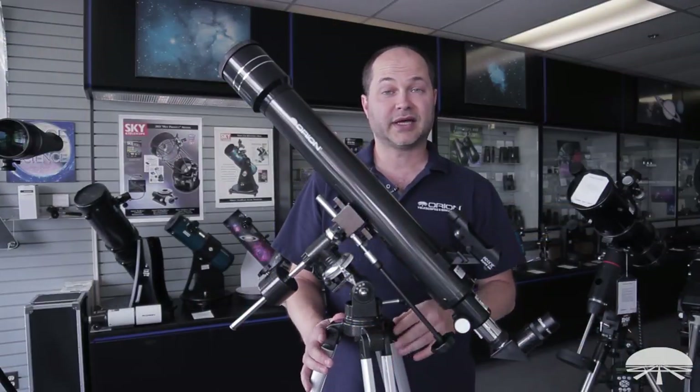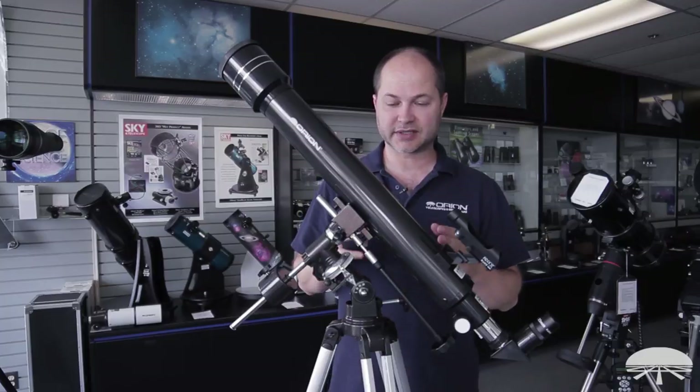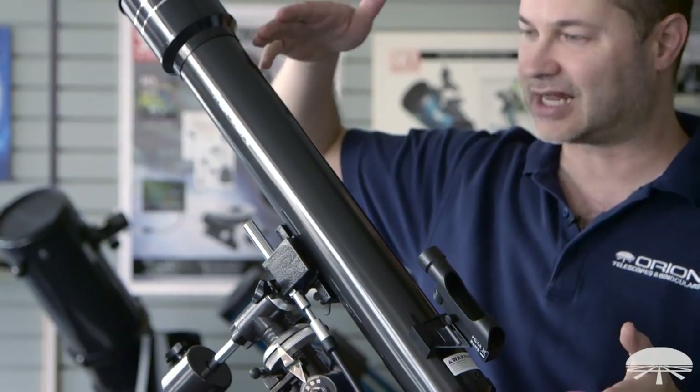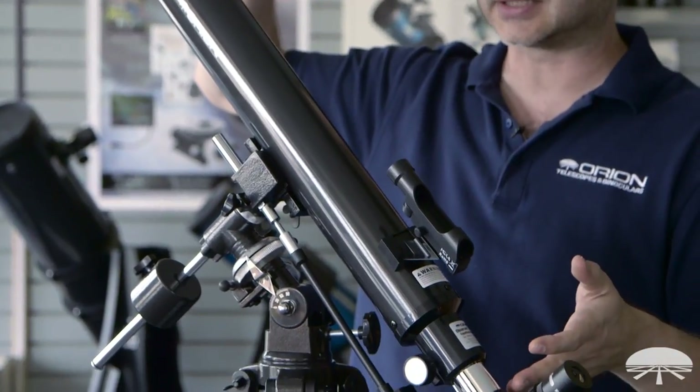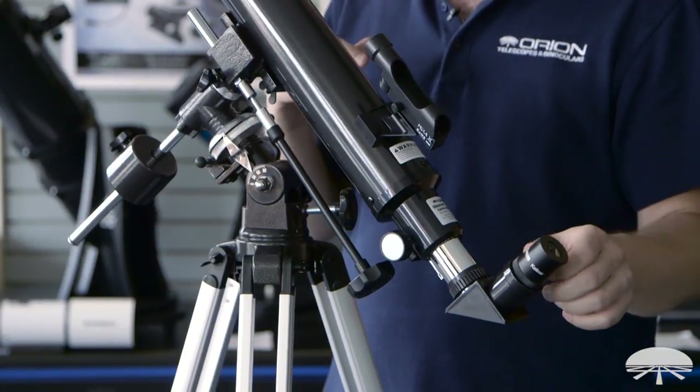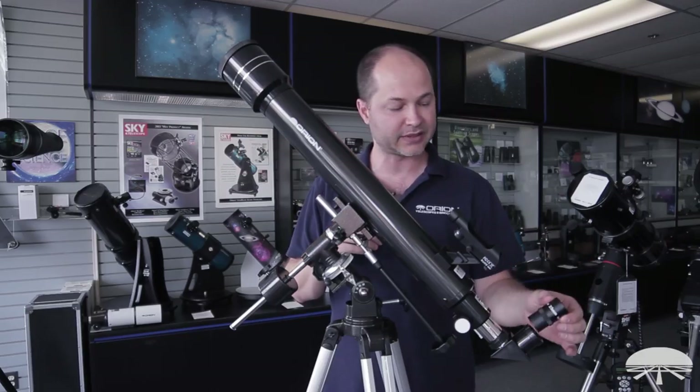The first step is to tell you what you've purchased. This is a 70mm refractor — that's the diameter, 70mm. It's got a 700mm focal length, and that will tell you what the magnification is with any specific eyepiece that you put in.